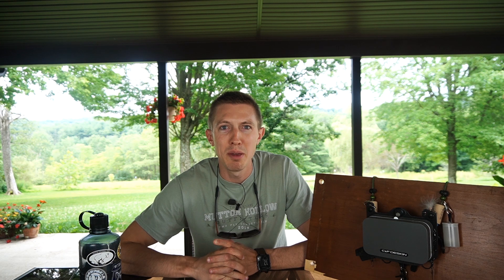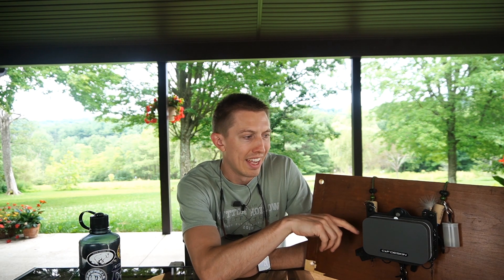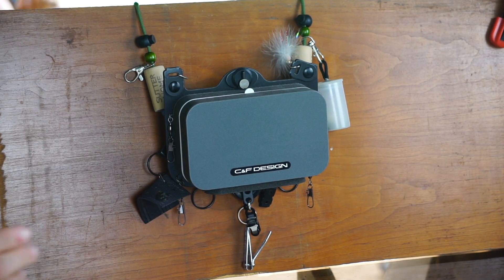I purchased about maybe two years ago the CNF Designs Medium Lightweight Chest Storage. It's essentially a chest box, kind of a cross between a chest box and a lanyard. When I got this I had searched the internet all over to try and find a good review and couldn't really find anything, so that's why I figured I'd do a review on this and post it out there, hopefully some people find it helpful.